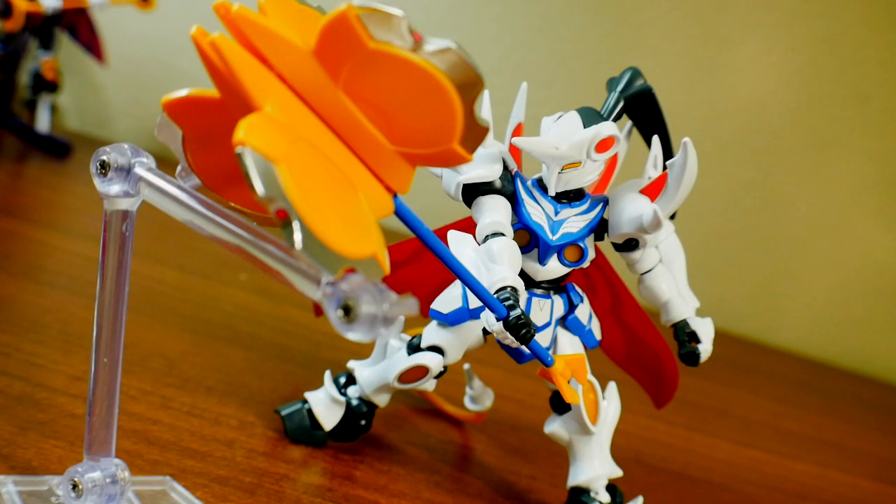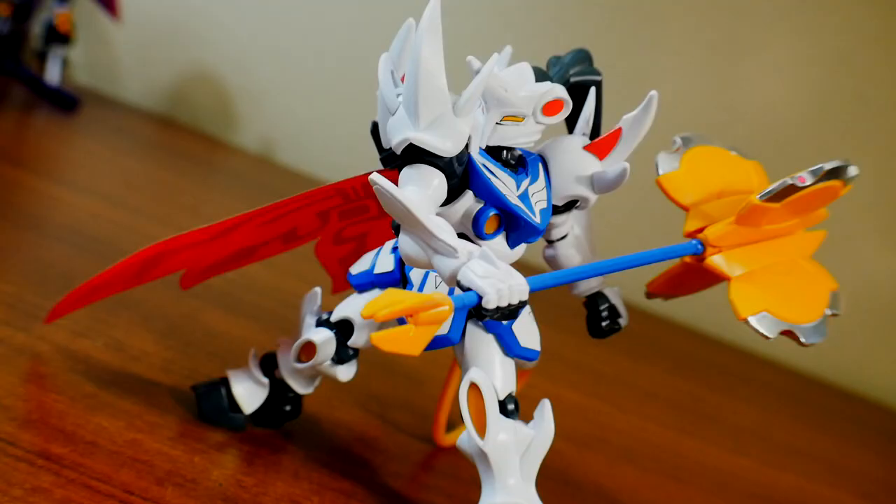If you have a stand, you can possibly get some decent poses. This one's okay, but it's really going to be heavy up front with the mace, so you'll definitely need something to support it. If you can't use a stand, it can still pull off some halfway decent poses just standing. Honestly, I'm just not that impressed.